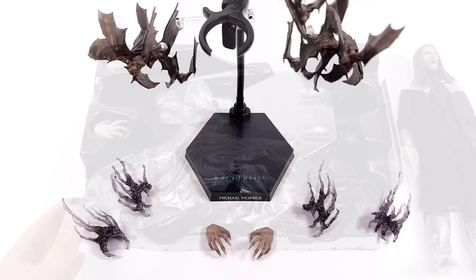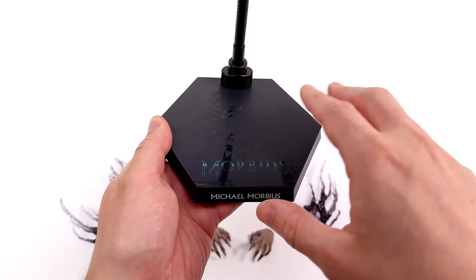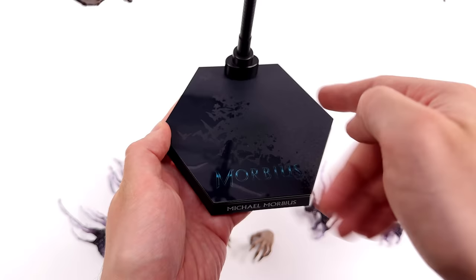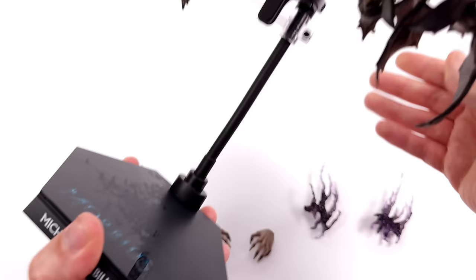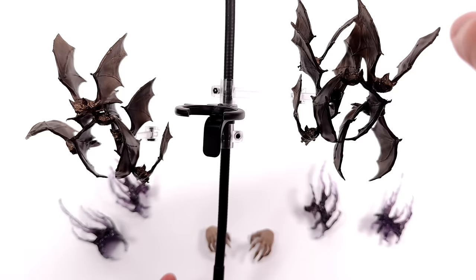Starting off with the display base, which is done in the typical Hot Toys hexagonal style. It's quite low profile, so it's not going to add a ton of height to him in the display, and it's very understated. It's got this almost black artwork up top, but when the light hits it you can see it's more of a navy blue. We've got the Morbius movie logo in high gloss off to one side, and a matte textured swarm of bats on the other, plus a nameplate reading Michael Morbius. Up top there's a bendable flight pole plus a spring-loaded waist clamp, and because Morbius is wearing a full fabric outfit, I reckon you can leave him in a flight pose for a long period of time.